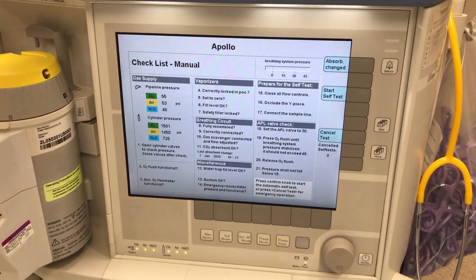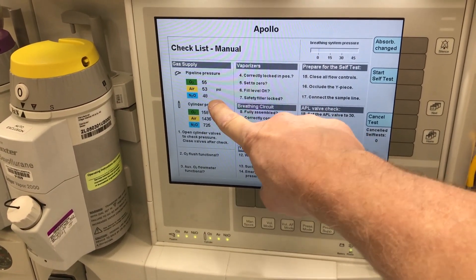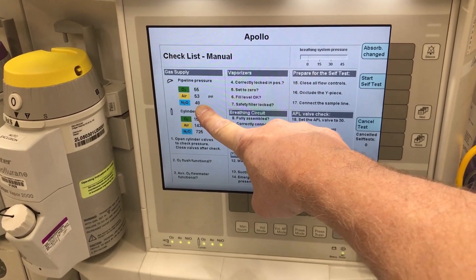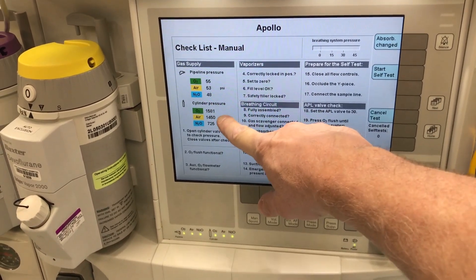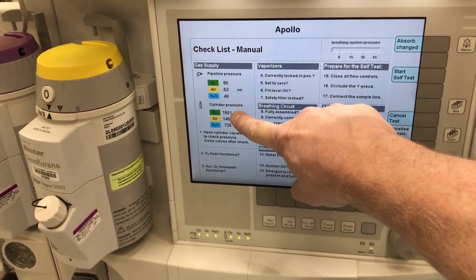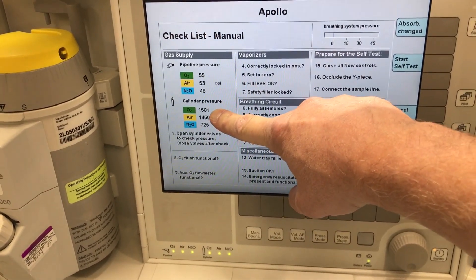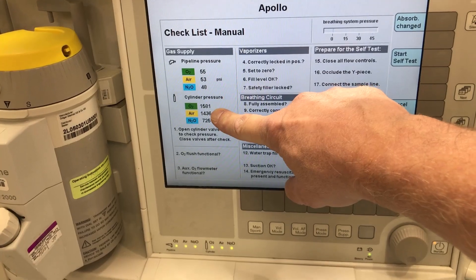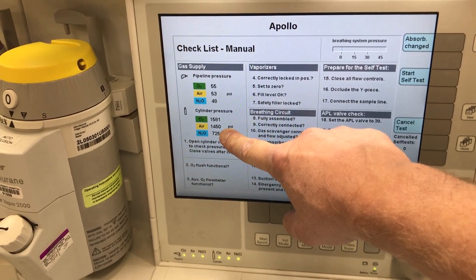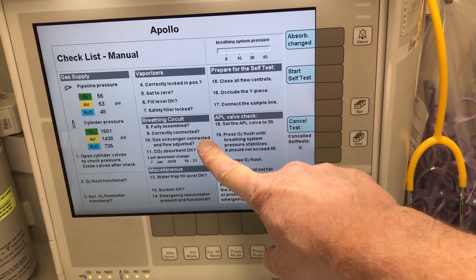When the machine is on, it has a checklist — in most of them it's just to check the pressure and the line of gases. The nitrous will be zero since we don't have nitrous lines connected in rooms outside the operating room. The machine carries three tanks; the full E-cylinder tank is about 2200 pounds per square inch. These tanks are supposed to remain closed when the machine is not using them, to prevent them emptying by mistake.